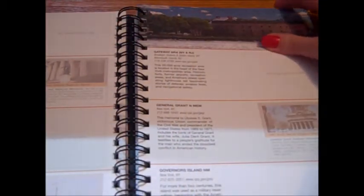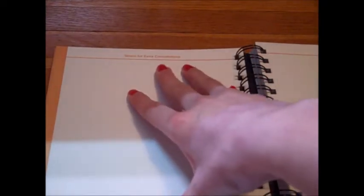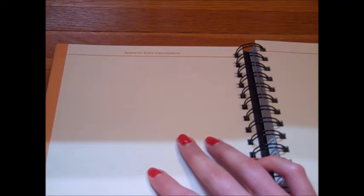They'll have some pictures in here that you can view. The pages are nice and thick — like card stock — so the ink shouldn't bleed through when you're doing your cancellations. There's also space for extra cancellations. I went to our state fair where they had a 100th anniversary booth this past summer and got a stamp that I could affix in here. If they create any extra cancellations for more historic sites, you can put those in there as well.